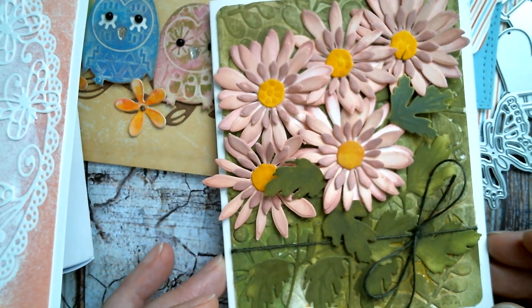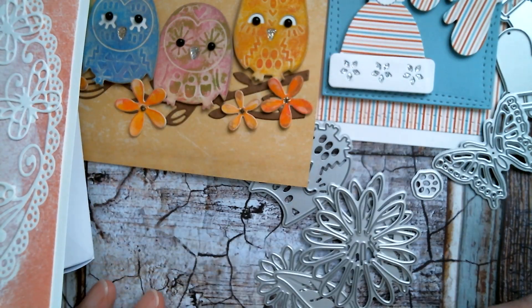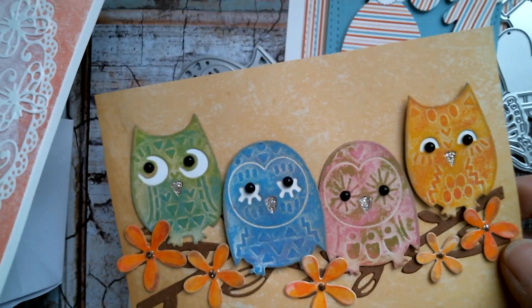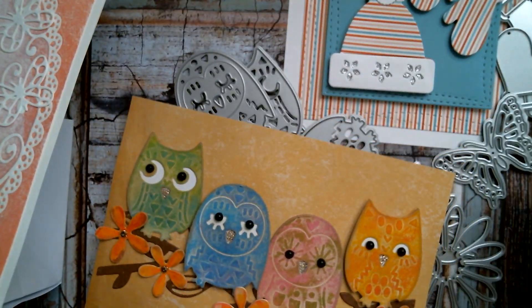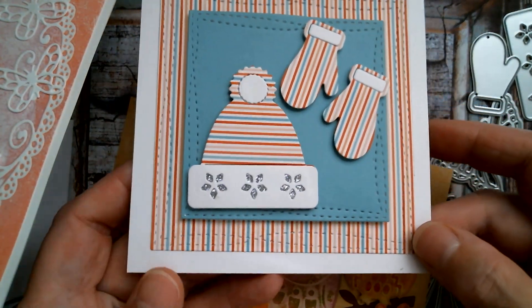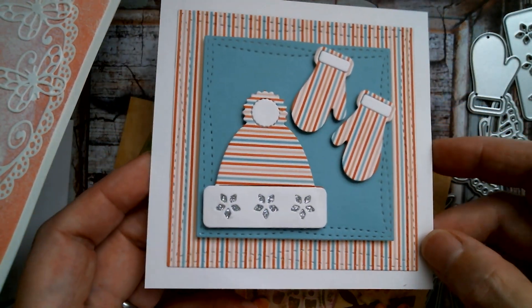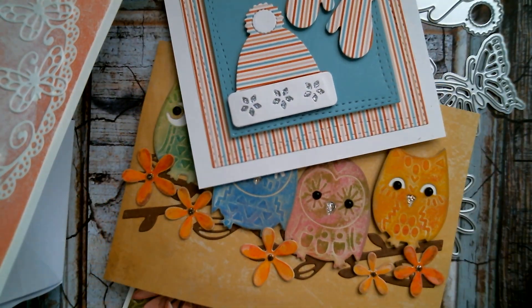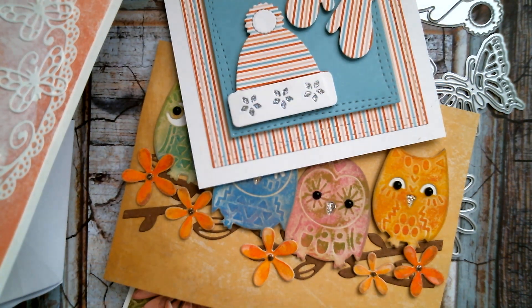That is the daisy card — as I said, I'm calling it daisies. This is the owl card, which I think is super cute. Love the expressions on their faces. And the first one I showed you there — the little candy stripe mitten and hat card. I will link as usual everything below, and I hope you all have a fantastic day. I'll see you tomorrow. Bye.